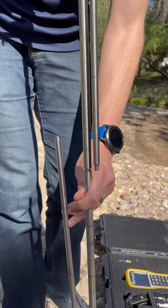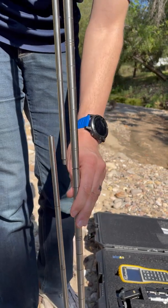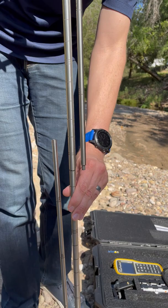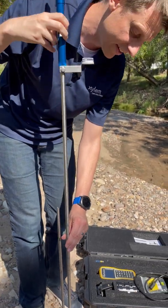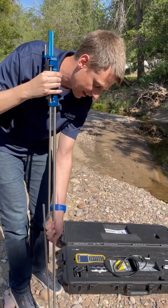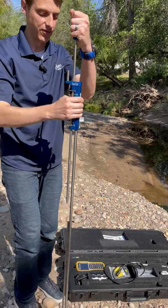This version of the rod is our English wading rod — we also sell a metric version. This one has increments in tenths of feet. Every line is a tenth of a foot, double lines indicate half-foot increments, and triple lines indicate full feet.